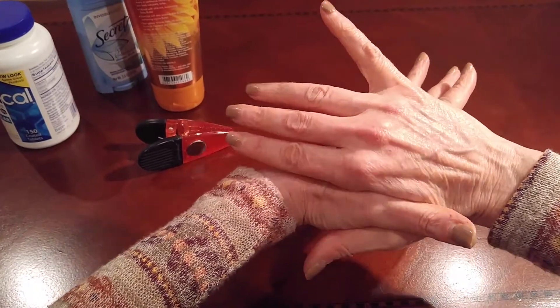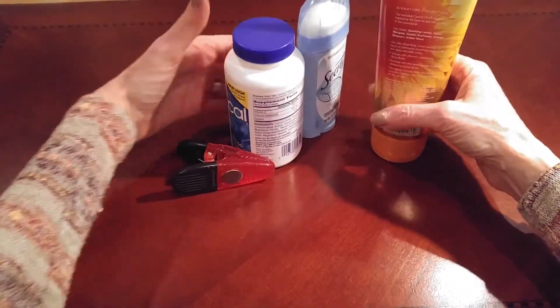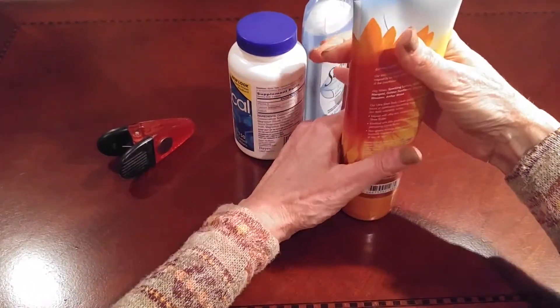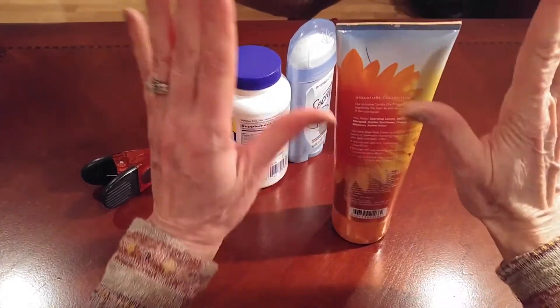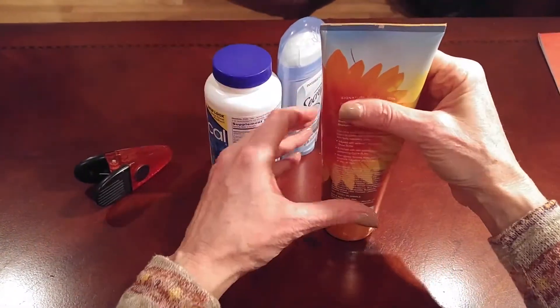Obviously, you don't want to strain the metacarpal joint. Another thing I use is items that they have around the house. One of them is a lotion bottle. This can accommodate the patient with a tight web space like a V, or a wider web space.